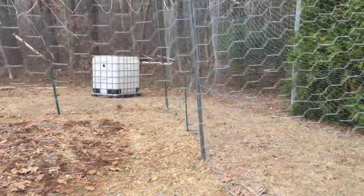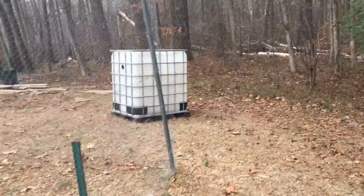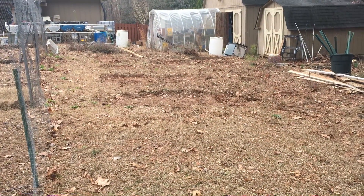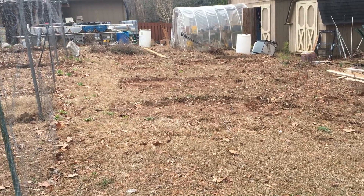So over there is what was the fish tank for the aquaponic system. I moved it all the way over here. What we're planning to do is take this lower area below the chicken yard that used to be part of the garden and relocate the aquaponic system here. I'm still working on the design.